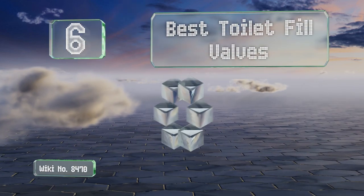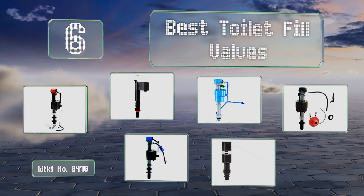EasyVid presents the six best toilet fill valves. Let's get started with the list.